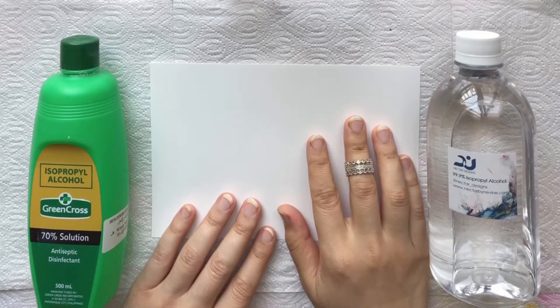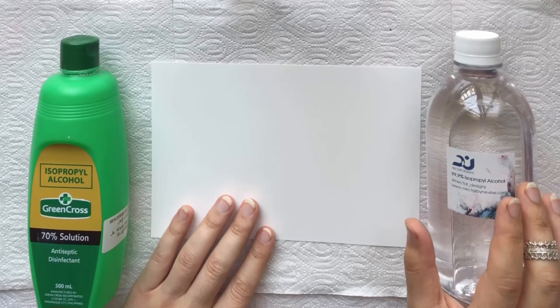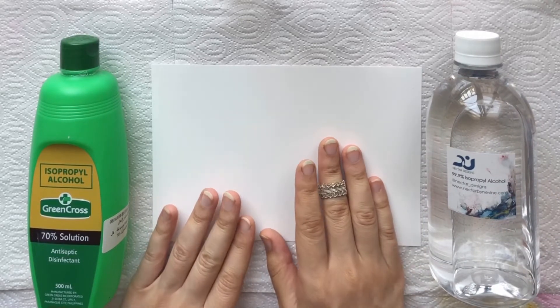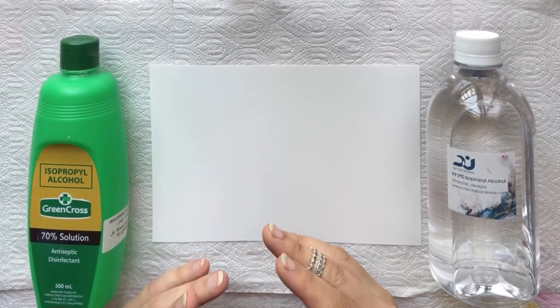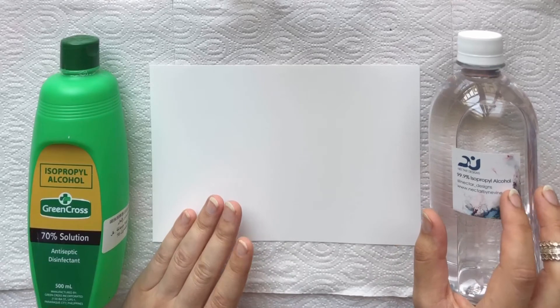Hey guys! Today's tip is all about the type of alcohol that I use with my alcohol inks. First of all, this is not the alcohol that some people drink. This alcohol is used in disinfectants and hand sanitizers and it's called isopropyl alcohol.